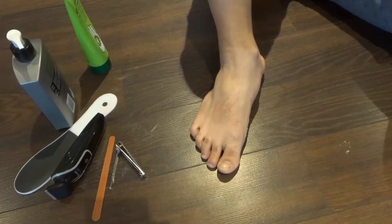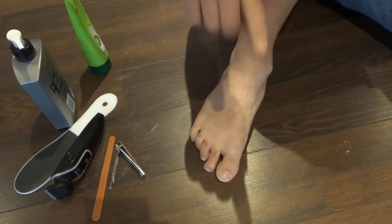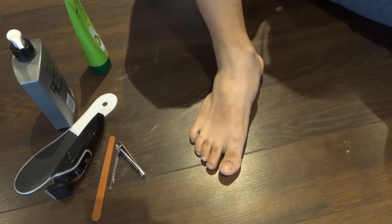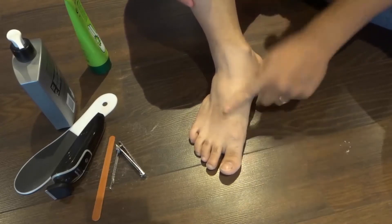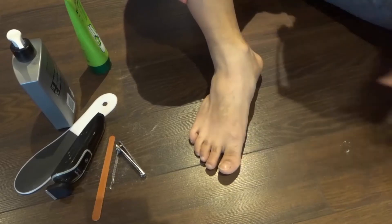Hey everybody! I'm here today to show you how to give yourself a pedicure. In this simple video tutorial, I will be going over the basic steps that you can use to give yourself a pedicure. If you want to make your feet look better, feel better, smell better, then this is the video for you. Let's get right into the video.